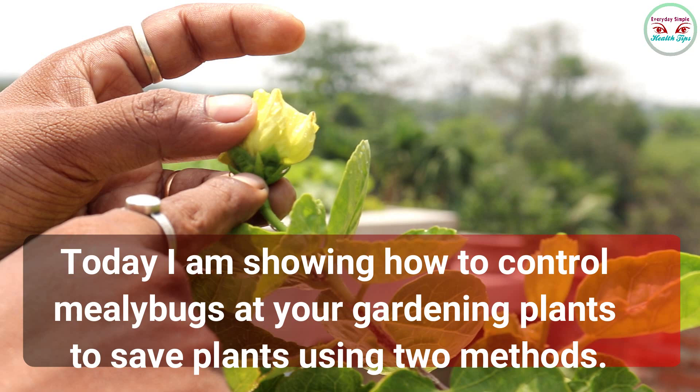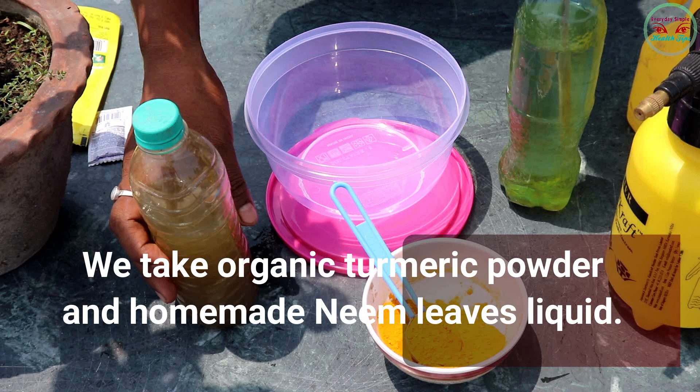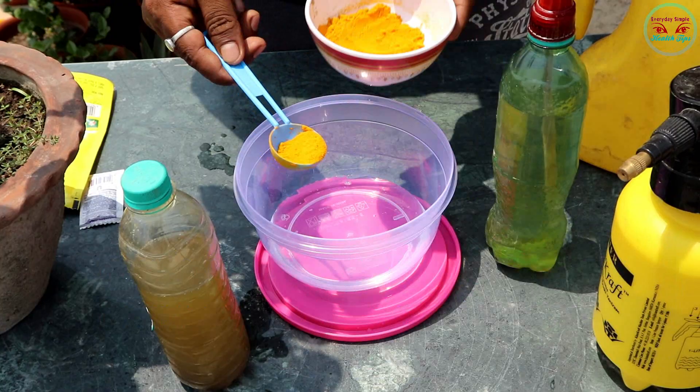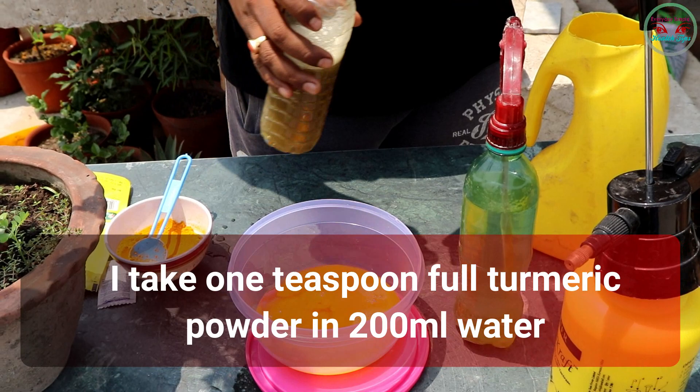Today I am showing how to control mealybugs at your gardening plants to save the plant using two methods. For the first method, we take organic turmeric powder and homemade neem leaves liquid. Turmeric is an antibacterial substance; it contains the curcumin compound. Neem liquid is also a natural insecticide and pesticide.